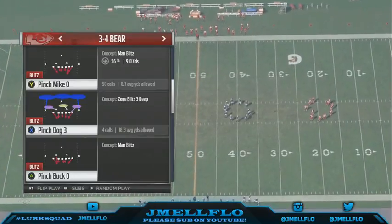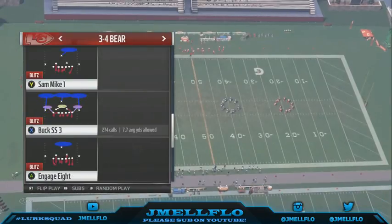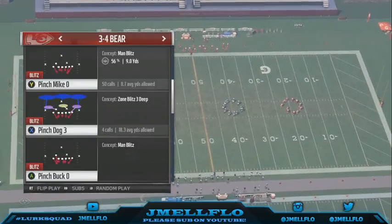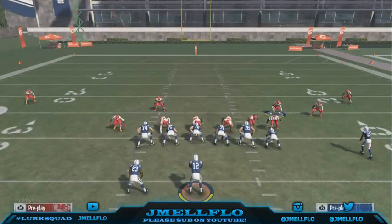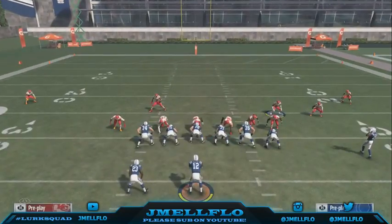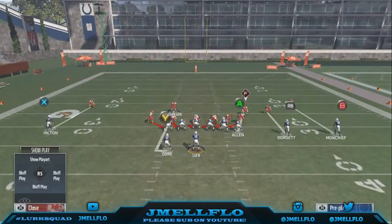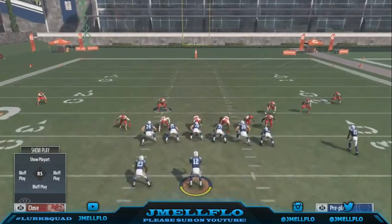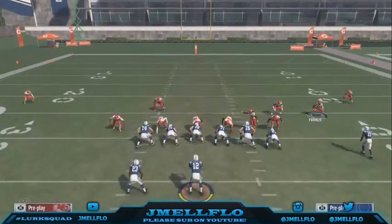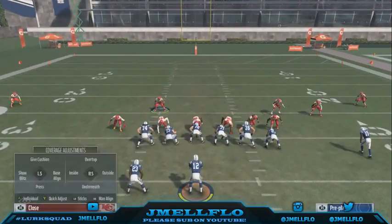What's good y'all, back out the 3-4 Bear — now we're talking about the Pinch Mic O. I know I talked about the Buck SS3, this is basically the man version of it. With the Pinch Mic O, if you baseline they're all lined up even across the board. If you're a good man player you can just tell it's a man blitz.